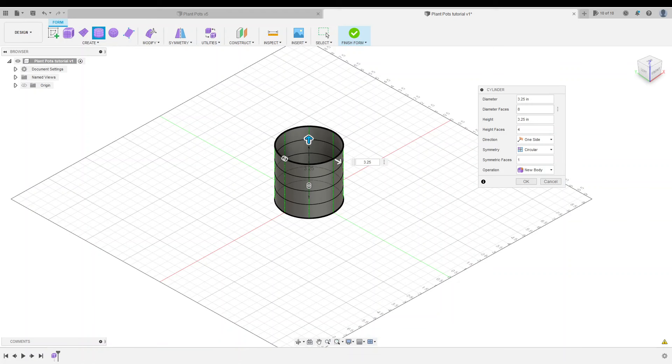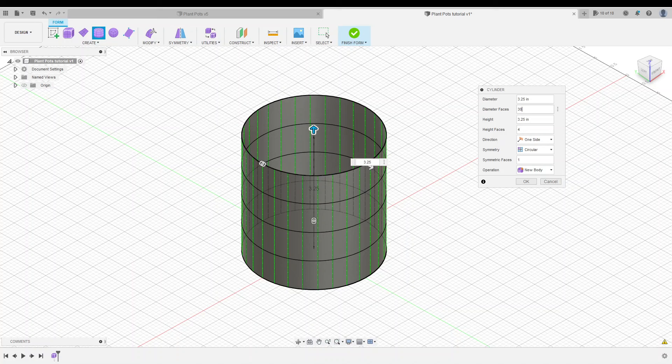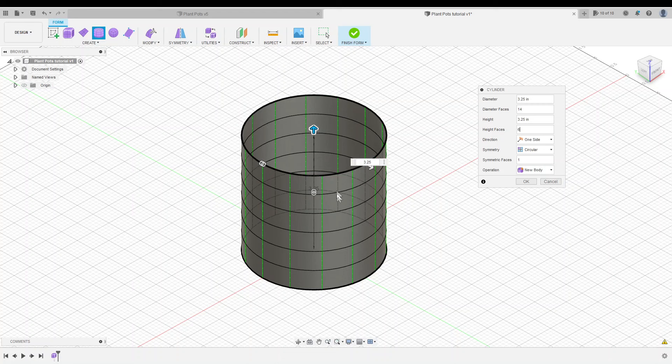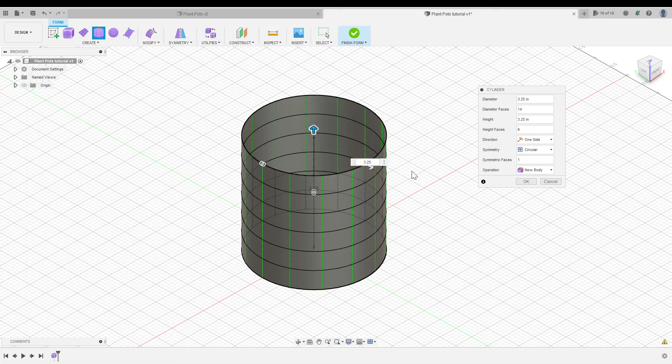You'll notice we now have a few more options. The first is diameter faces — if we make this 30, we'll have 30 faces around the diameter. The more faces you add, the more complicated modeling you can do. For our purposes I'm going to use 14 diameter faces and 6 height faces. The next option is super important: symmetry. I want circular symmetry because my plant pot is symmetrical around the center axis. This means edits to one face will propagate all the way around the cylinder, which speeds things up immensely.